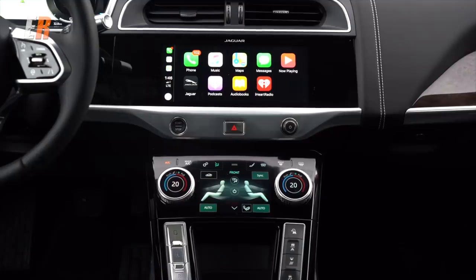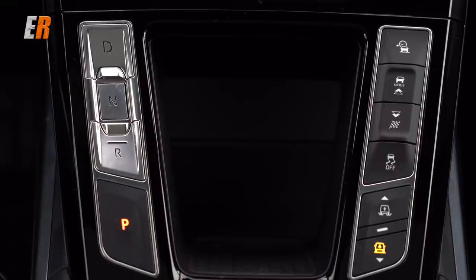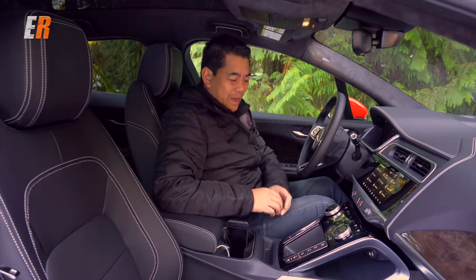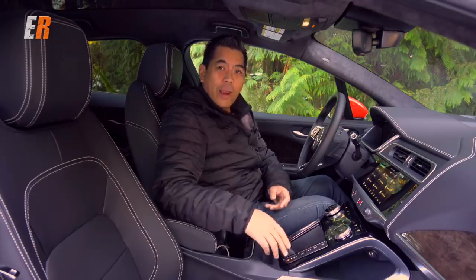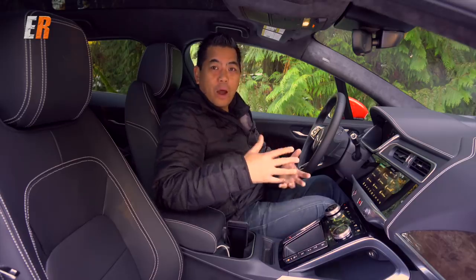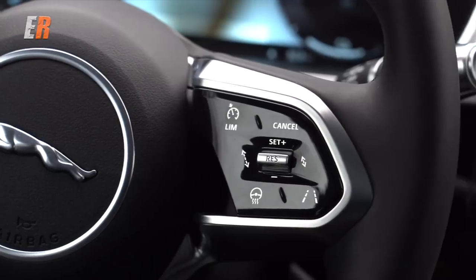The transmission gear selector is a bit odd — on most vehicles park is at the top and drive at the bottom, but this is backwards: park is at the bottom and drive is on top. I wish it was reversed. On the other side you have your drive mode selectors. There are also two buttons to raise or lower the vehicle — lower for easy access, raise to get over obstacles. It's active as well, so it'll automatically lower the car at higher speeds for better efficiency. This air suspension comes standard with all I-Paces.